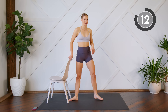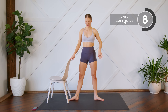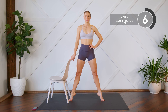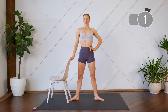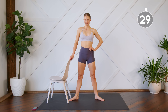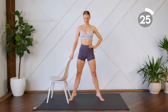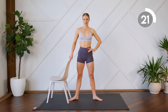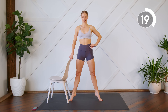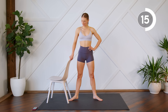Next up, we're going to stay in that same second position, so legs further apart, heels are together, toes are apart. You're going to come all the way up, all the way down. 30 seconds. Nice and simple. Here we go. Squeeze those inner thighs together. All the way up on those toes. Stretch those legs.